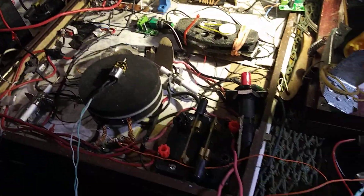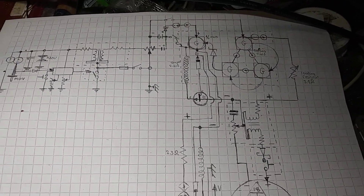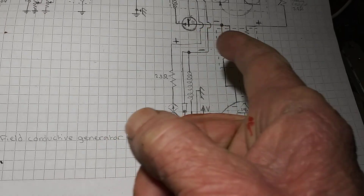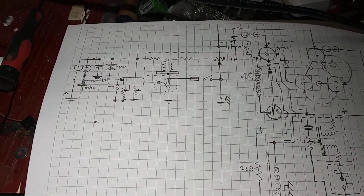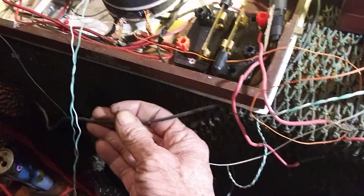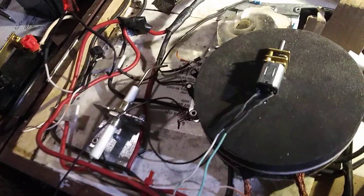I'd like to show you folks how this machine works. This was my original idea. I've got four generators, a three-phase motor, and an additional electrical input, all connected to a live earth ground. Here's my ground wire — it goes all the way over to the earth ground outside, and I've got an MOV hooked up to it.